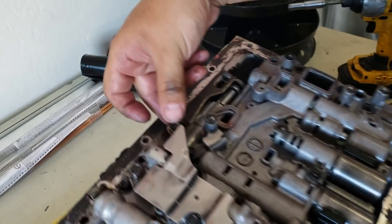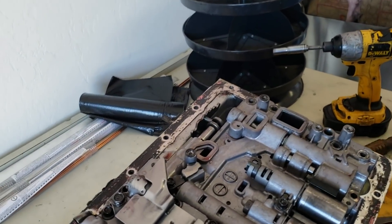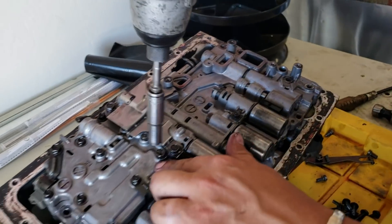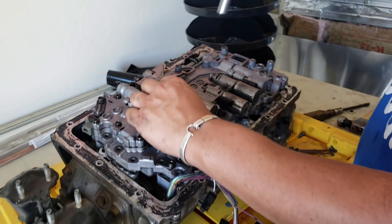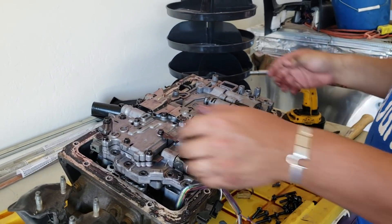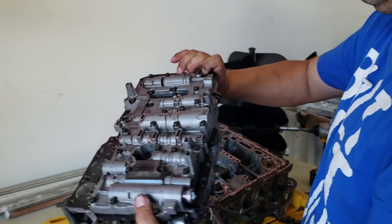The shifter spring comes off as an assembly, and last but not least there's the long bolt — the only really long one. And there's your valve body assembly.